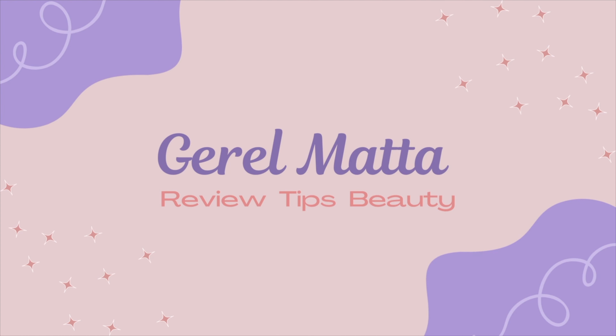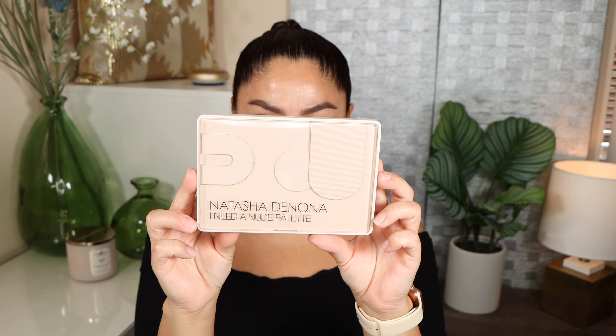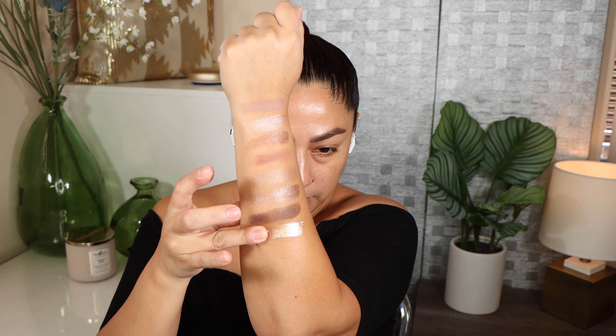Hey guys, what's up? Hope you're having an amazing day. If you're new to my channel, hi, my name is Jerelle. In today's video we are going to be swatching and creating some looks using the brand new Natasha Denona I Need a Nude palette. I purchased this palette directly from the Natasha Denona website because it's a lot better when it comes to packaging and they are a lot faster compared to Sephora.